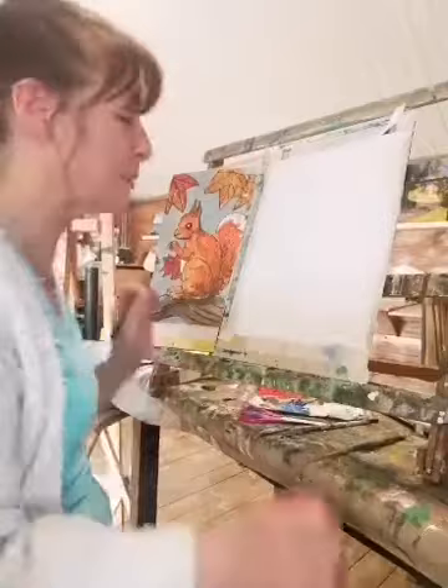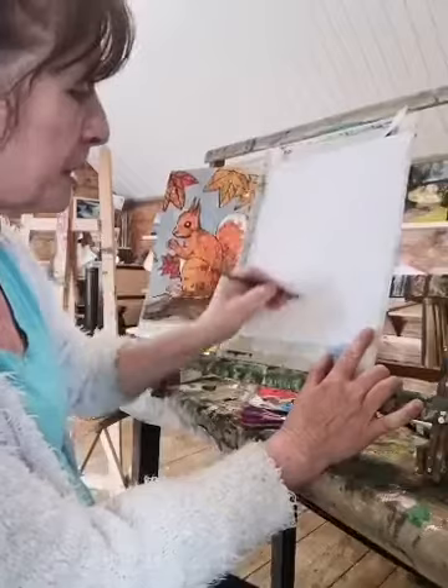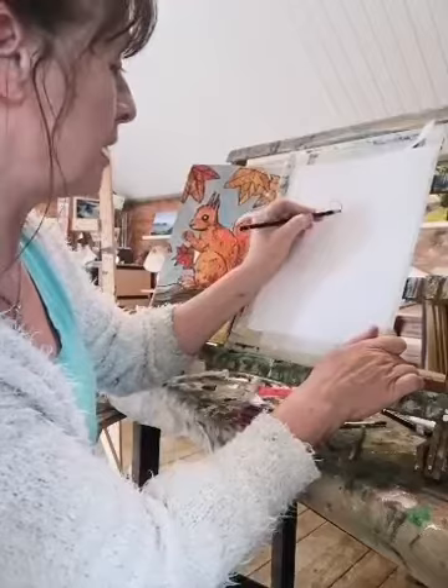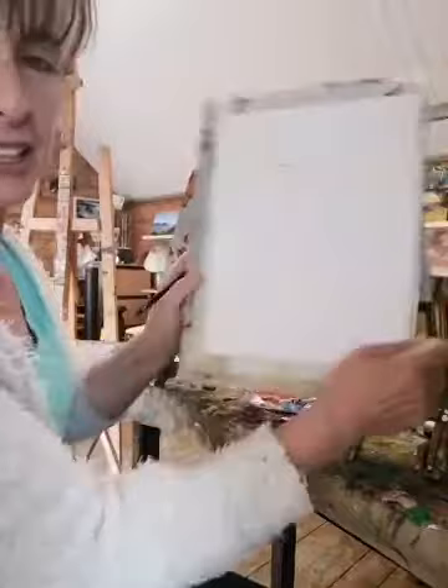Here we go — we're going to start by doing his head. I'm going to do it heavy because you have to see the line. I'm going to start with a circle here. Imagine there's the middle of the page — we're going to go a little bit to the right of the page. We're just going to put this a bit — there we go. We're going to do a circle here like this. You don't have to do it as heavy as mine.